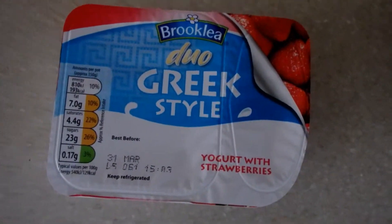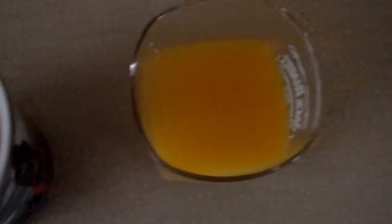Starting off with my breakfast: a Duo Greek style yoghurt with coffee and orange juice. I love coffee and orange juice. Literally just getting ready to go to college — I still haven't got to be there for like another hour and a half, and it only takes me 15 minutes to get there, so not that far of a drive. But this is literally all I'm having.